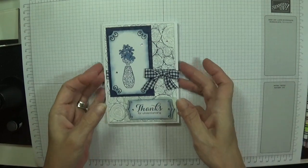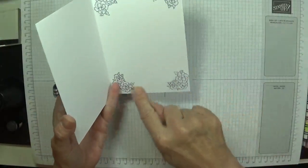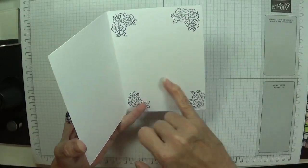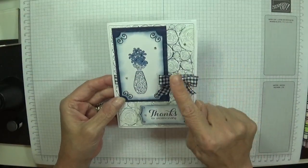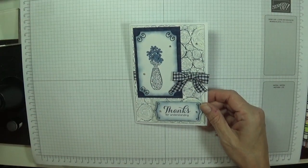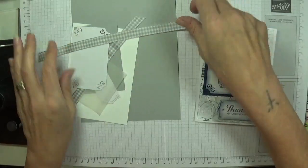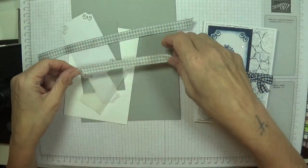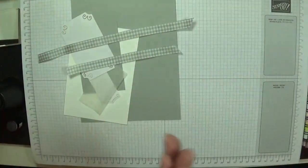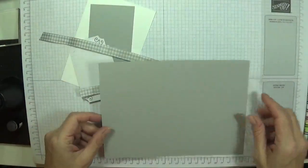On the inside I've just stamped that beautiful bunch of flowers in each of the corners so it gives some decoration. You could sit and color them if you wanted to - I just like them like that. I've got lots of space to write my sentiment. I love the gingham ribbon, and I'm going to swap up the colors this time - I'm going to do it all in smoky slate to match my ribbon. I love this ribbon, it's just so beautiful and makes gorgeous bows. So I'm going to show you how I did this one!